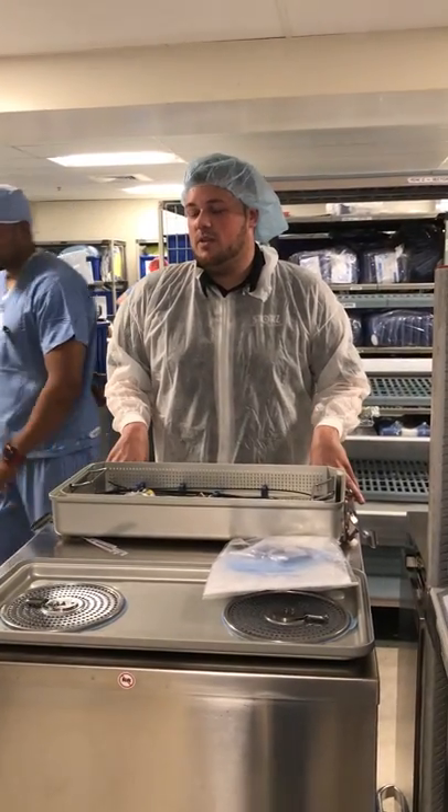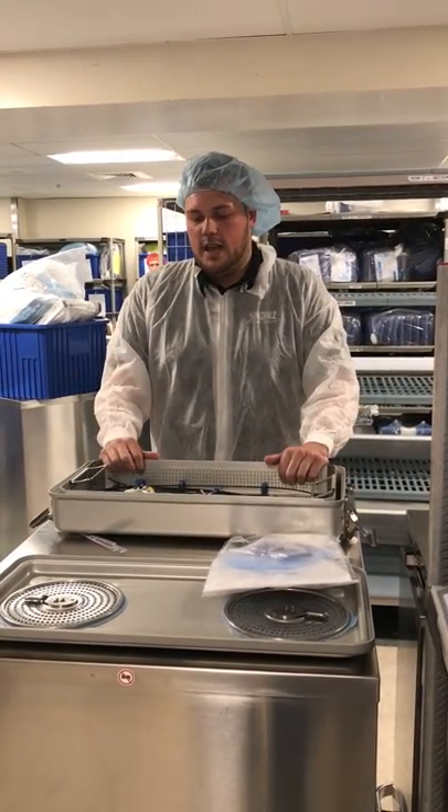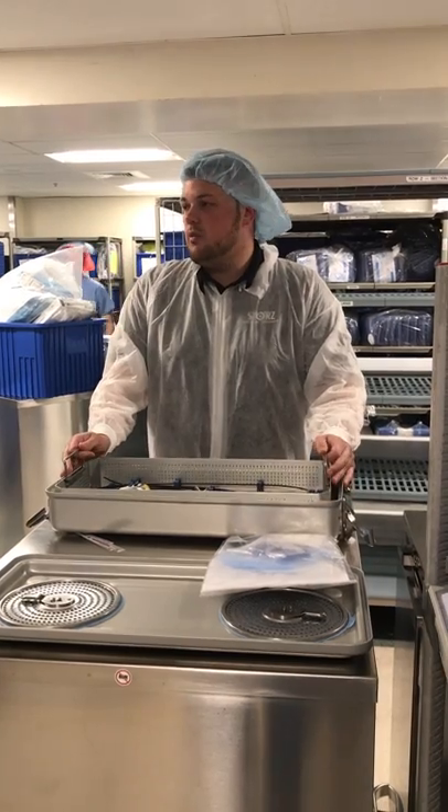I'm from Build Service Tech for Carl's. I deal with anything repair or service related and we're here today to introduce the new video ureteroscopes.